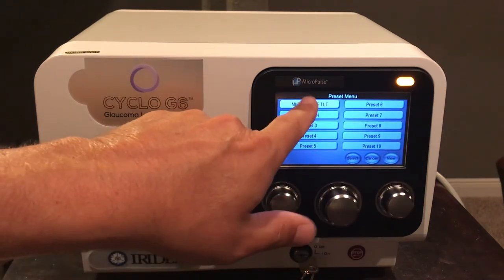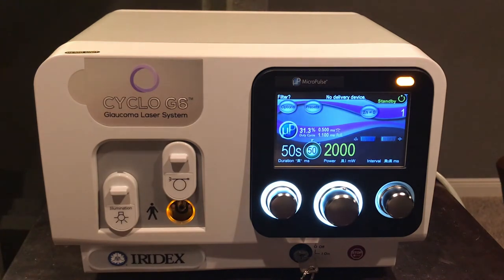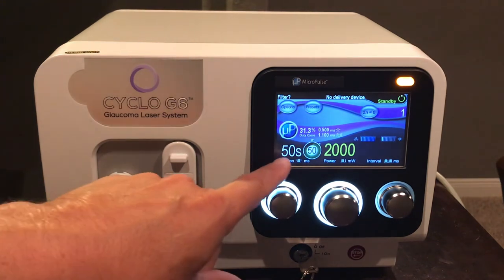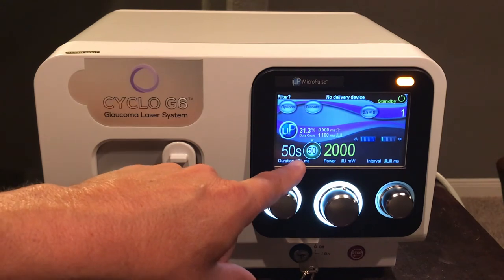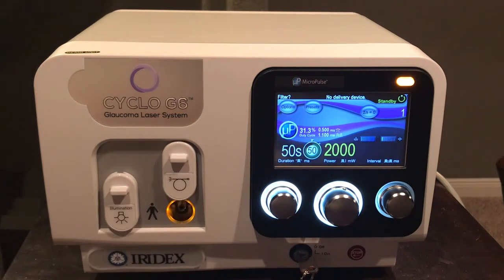For micropulse mode, go back to the preset, select micropulse TLT. You will see 50 seconds duration, 2000 milliwatts, and the duty cycle lit up at 31.3 percent — cycling on for 0.5 milliseconds then off for 1.1 milliseconds throughout the entire procedure. This heats the tissue and then allows thermal relaxation during the 1.1 millisecond off period before cycling on again.